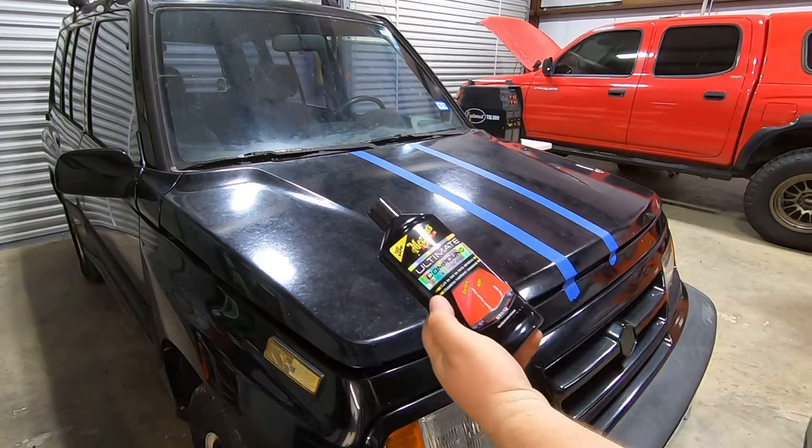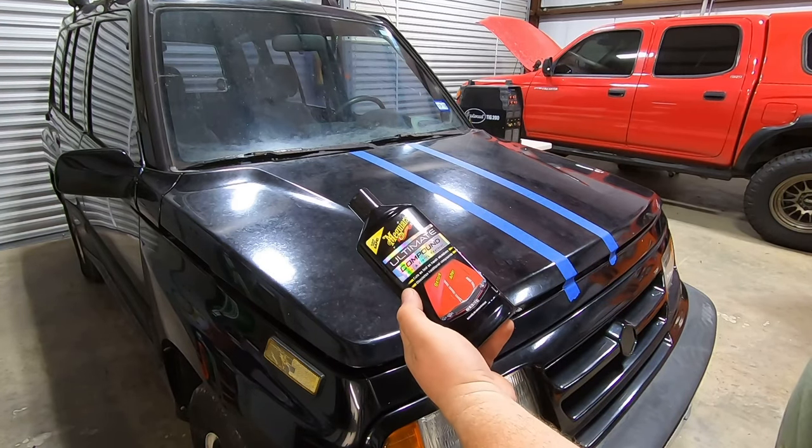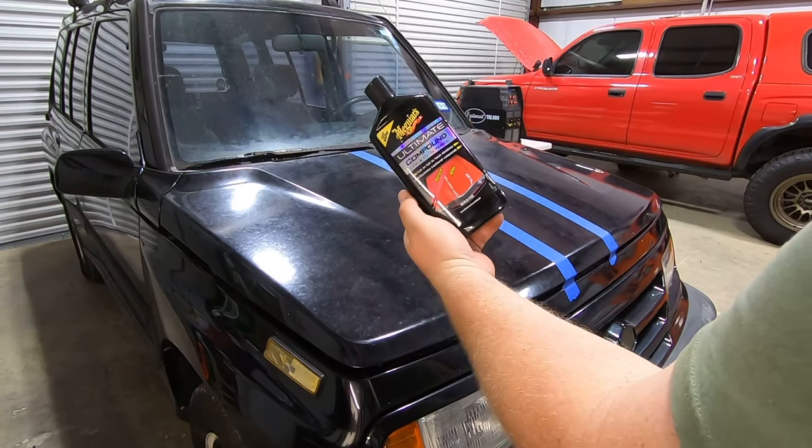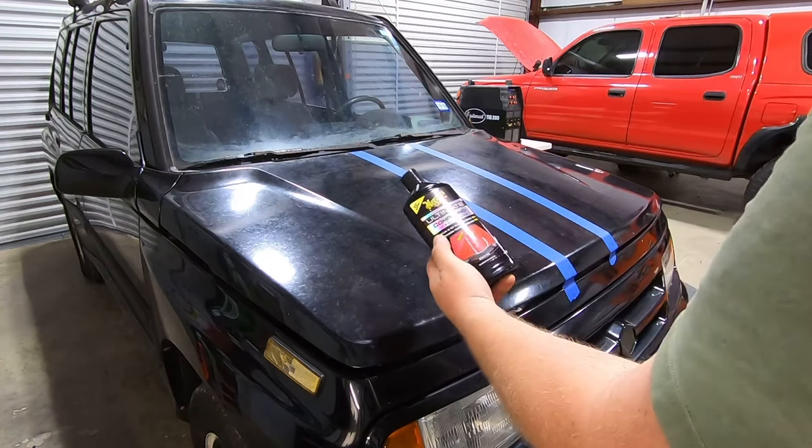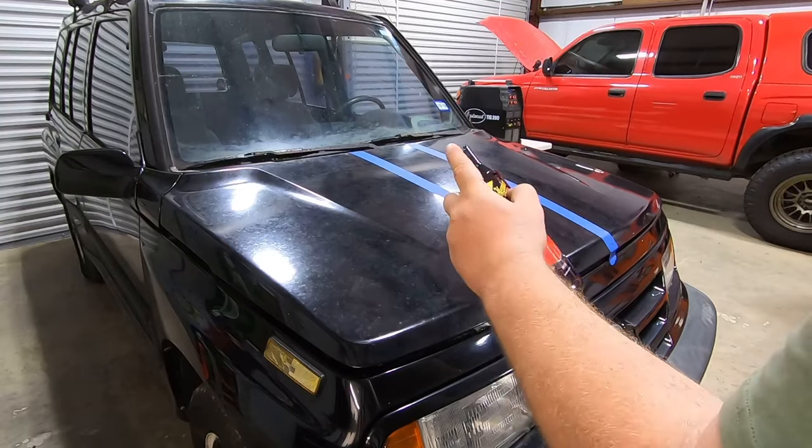This is the first step. You want to use the compound — it helps cut through the clear and take off all the oxidation. You could wet sand this, but we're going to try without wet sanding it and see what happens.